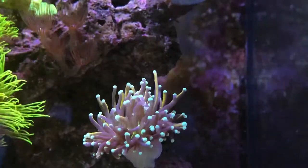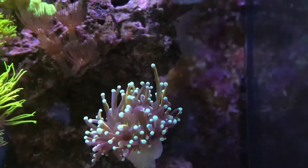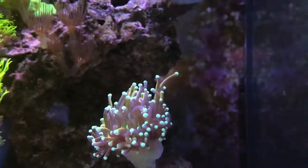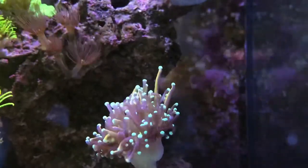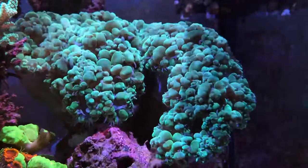And then also in the upper left-hand corner you'll see those yellow polyps. Yeah, those are the last four. They sting. I'm glad to get those out of the tank. I would never buy those again.